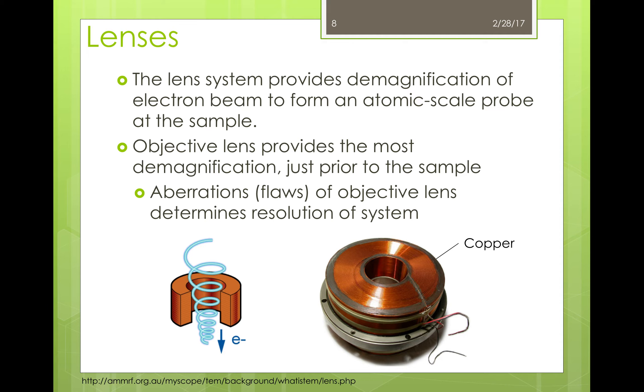So let's get back to this. The lenses in the STEM are magnetic lenses made up of copper wire that is coiled with a current passing through it. The beam that passes through these lenses travels in a spiral trajectory. The end result of the lenses is a demagnification of the electron beam, such that when the beam hits the sample it forms an atomic-scale probe. The objective lens positioned just prior to the sample provides the most demagnification of the beam, and it is the flaws or aberrations of this lens that determine the limit of resolution of the microscope.